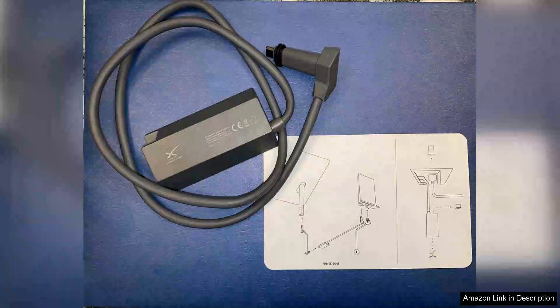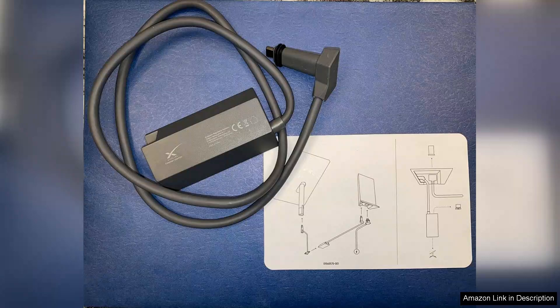I recently purchased the Ethernet adapter for Satellite Internet V2, designed for use with Square Dish, and I couldn't be more pleased with my decision. Right out of the box, the product felt sturdy and well-constructed, indicating a quality build that I would expect from a modern tech accessory.